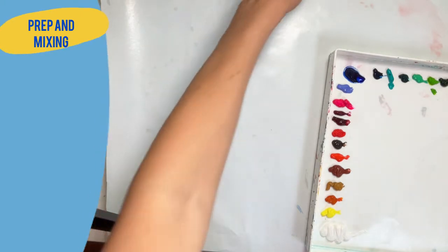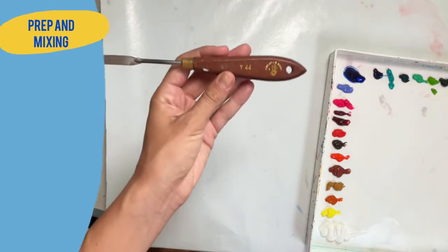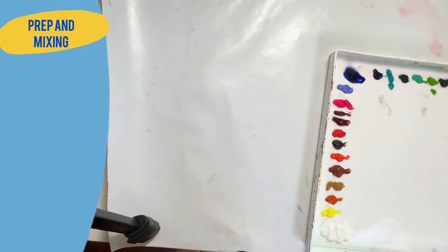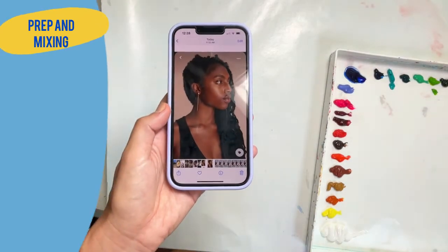I also mix in a little bit of clove oil. Not only does this smell really nice, but it keeps the paint from solidifying — it's just a great thing to have. I've seen some other people suggest this, so I'm trying it out. I'm going to be doing a lot of mixing with the palette knife. There's no specific palette knife you need; I really like this one, and I'll link it down below.